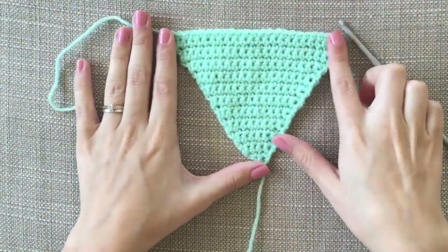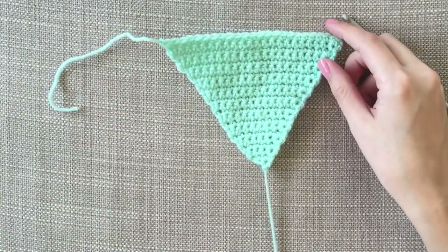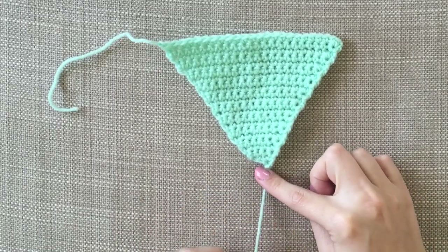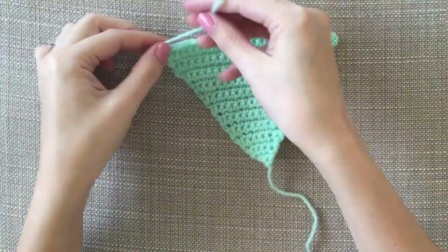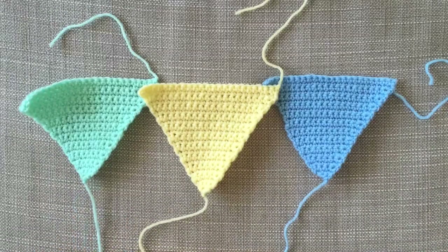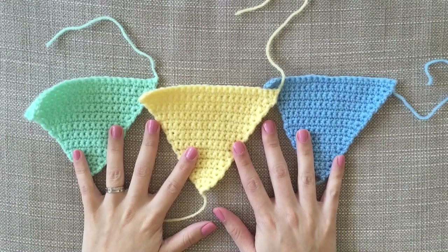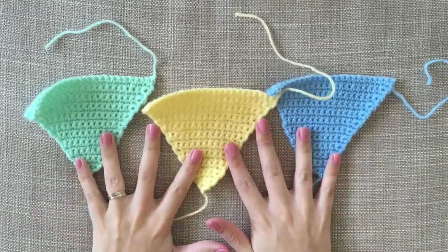That is my finished triangle with 24 rows. I'm keeping this bit on the end because I will eventually put little beads or something on there and then tie that up and cut it off. These we'll chain over, stitch over when we come to put the white on. So I'm going to show you how I'm going to stitch them together with just three of them.